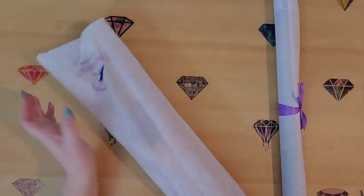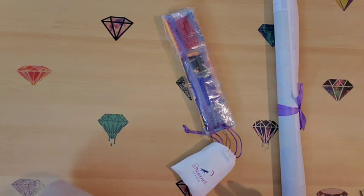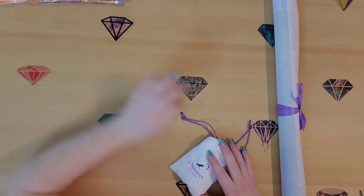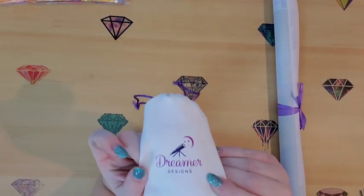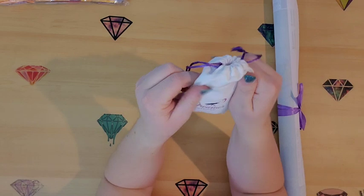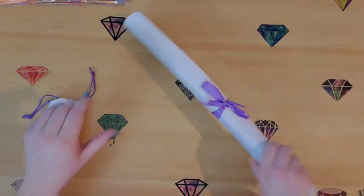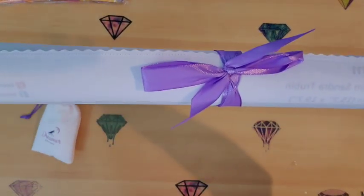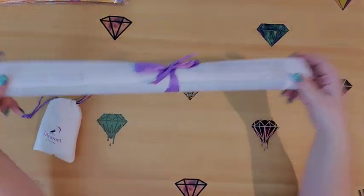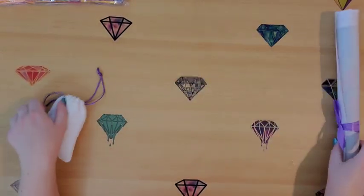We're just going to empty the bag and put it to the side. We've got our drills, which I'll set aside for a bit. We've got our reusable kit bag — I would absolutely use this again, it's super soft. And then we have our kit, which I absolutely loved how it's hand-tied with a purple bow. I have never seen another kit hand-tied with a purple ribbon — super cute.